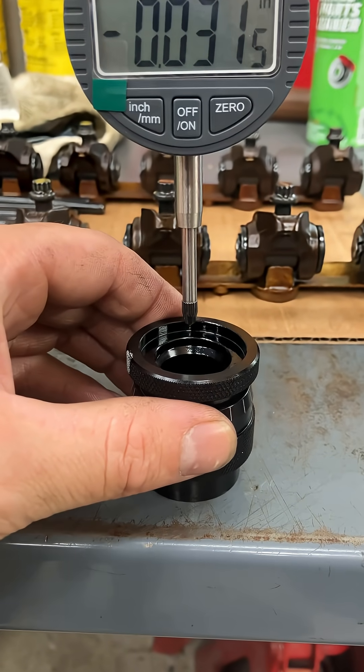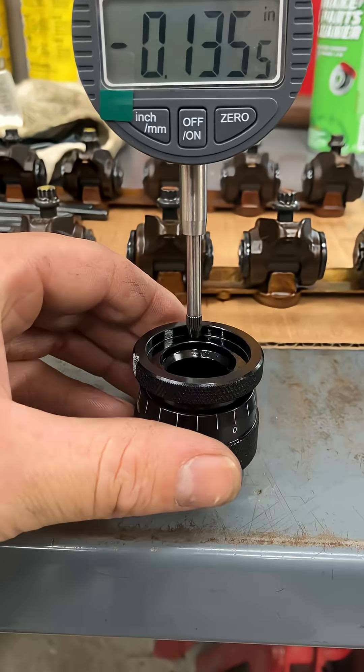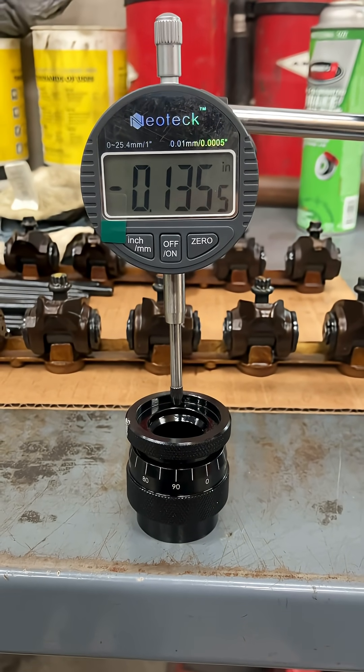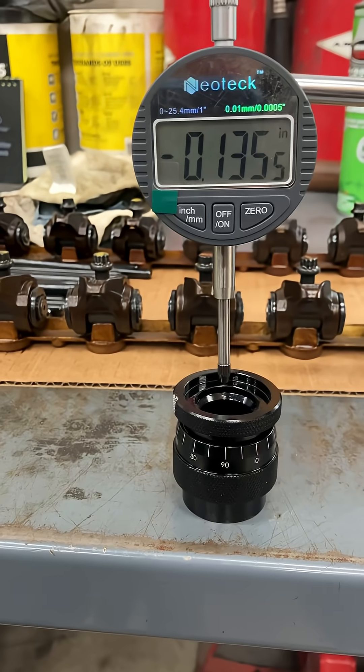Then you simply slide it over — a hundred and thirty-five thousandths. That's how much I need to take away from the measurement that this tool gives me.